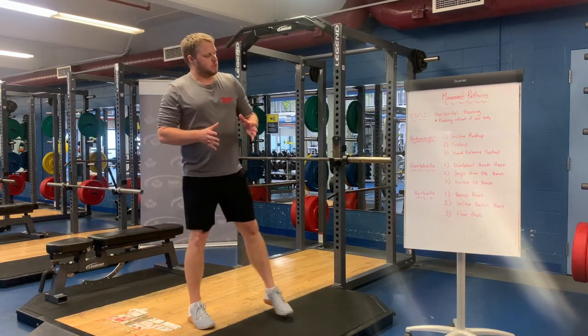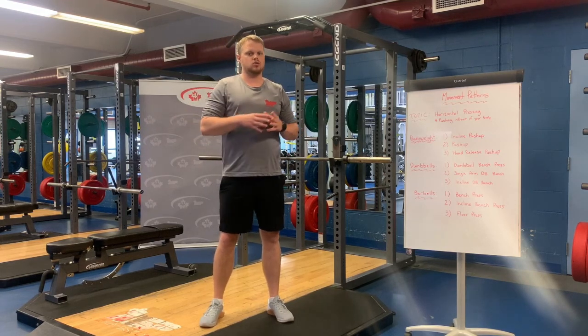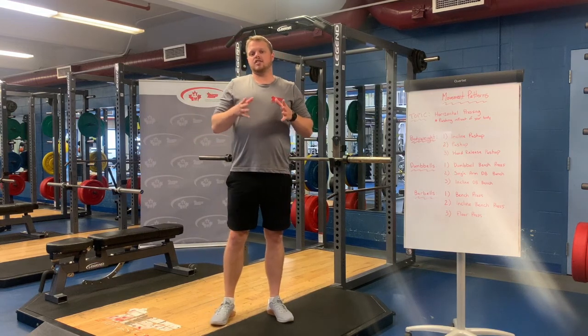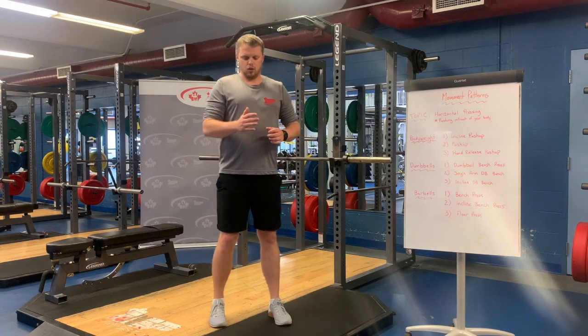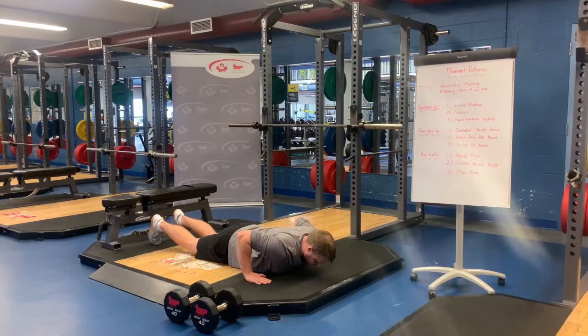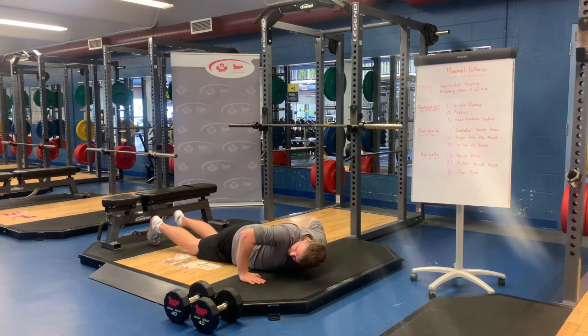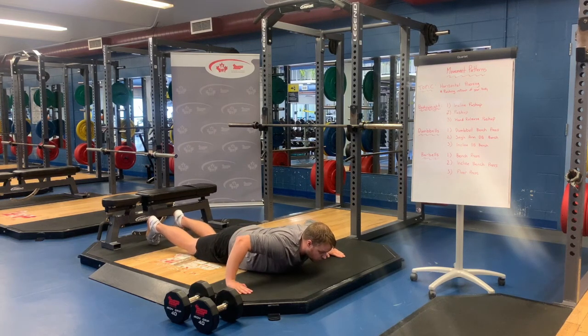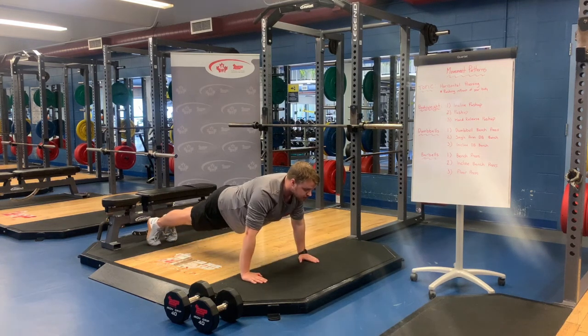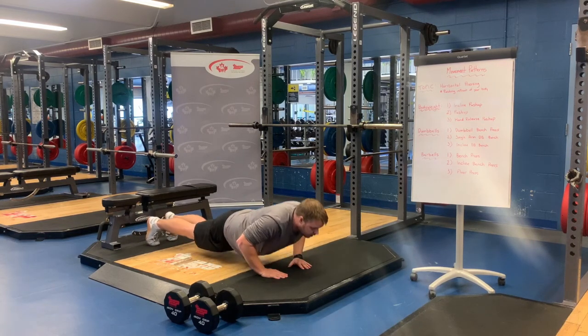A big thing with pushing is joint stacking. You've probably heard this not just in pushing movements but also through squatting. Biomechanically, it sets you up in your strongest position. For pressing, we want to make sure the wrist and elbow are stacked. When doing a push-up, a lot of people tend to have their hands really up high — that puts you in an awkward position. Bring it back down towards your chest. You want roughly a shoulder-to-elbow angle of about 45 degrees — not in really tight, not way out wide, kind of in the middle.